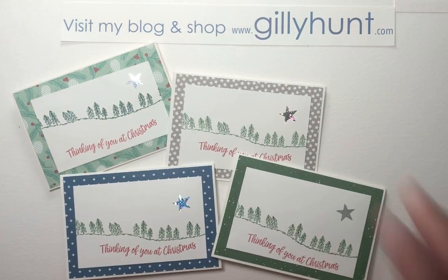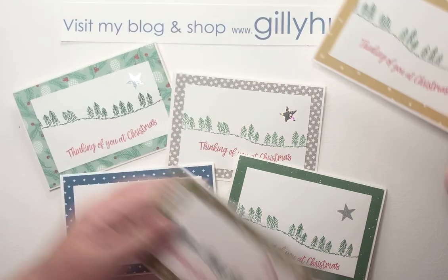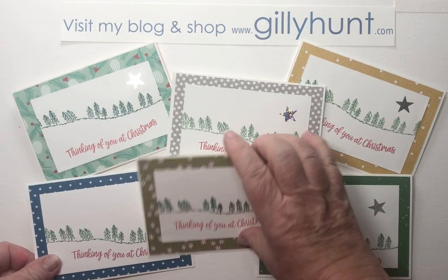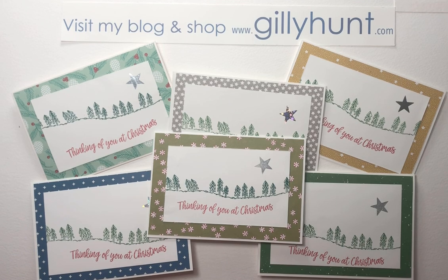And here are my other ones just to show you — I've got too many to fit on! Hope you enjoyed those. Thank you very much for watching. Bye bye.